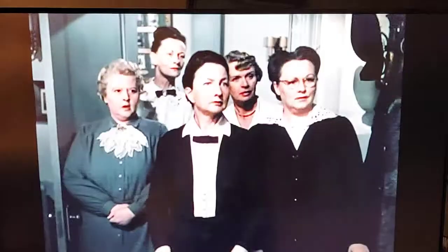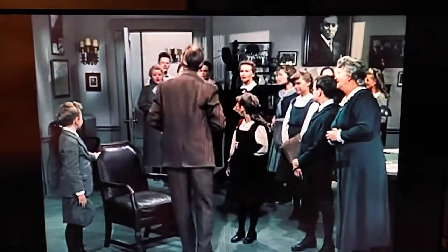Mr. Gilbert is just showing me how to take a bath. A what? Oh, good morning, ladies. Thank you. Good morning.